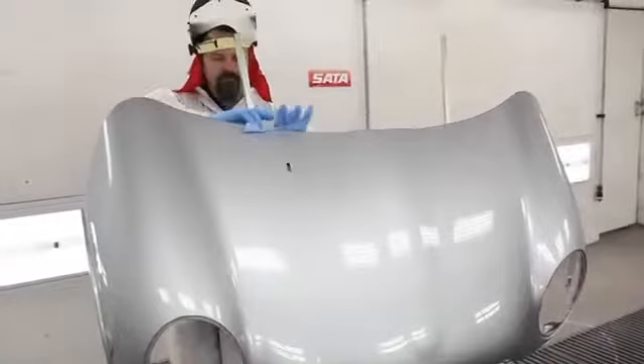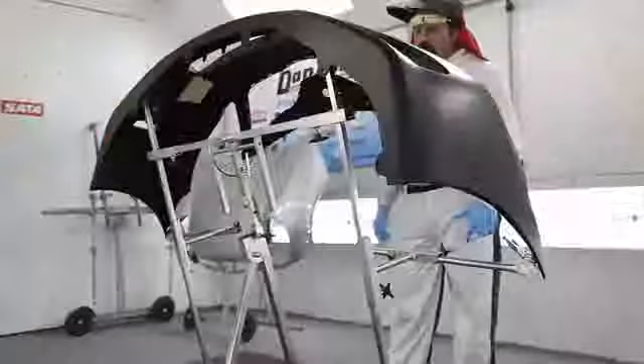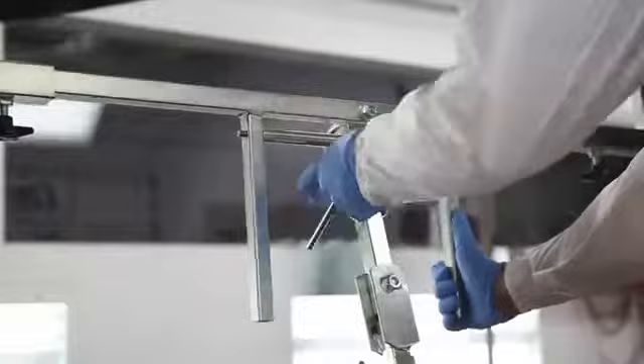Including bumpers, which means that you can literally buy one stand that will do any panel, including bumpers, that you need to do. They're flexible in that you can adjust the panel over 360 degrees, and on our bumper stand in any direction over nearly 360 degrees, which means you can get the panel or bumper into whatever position you need it to be in as part of the repair or paint job.